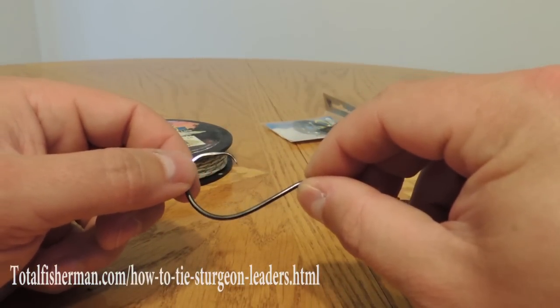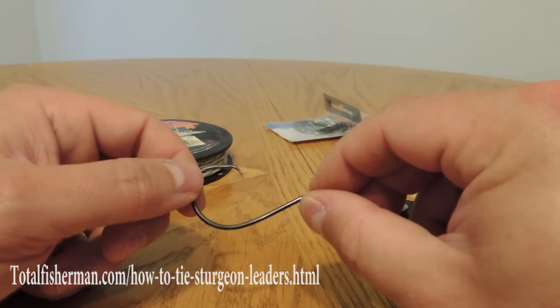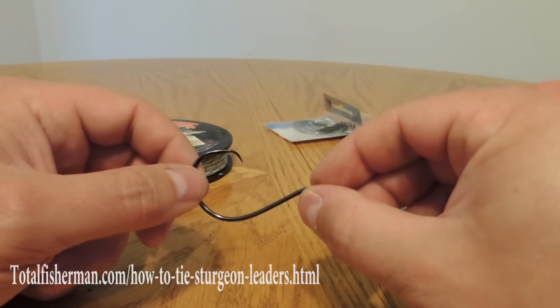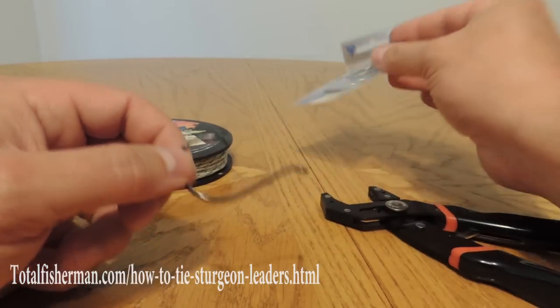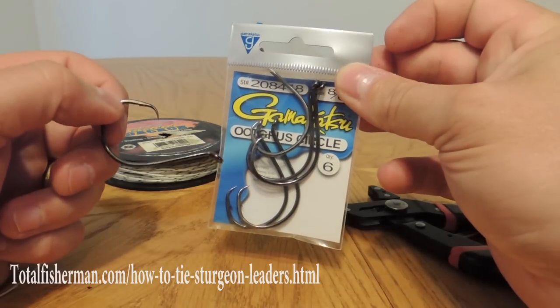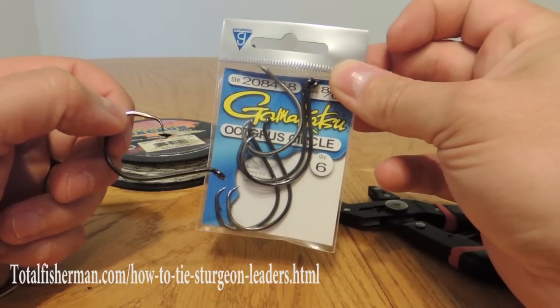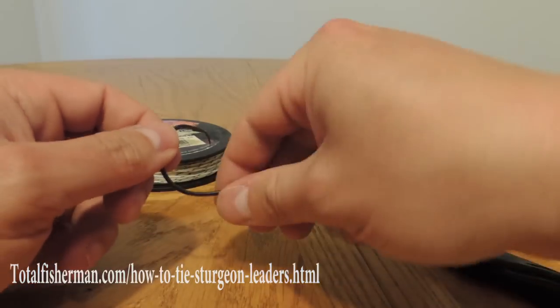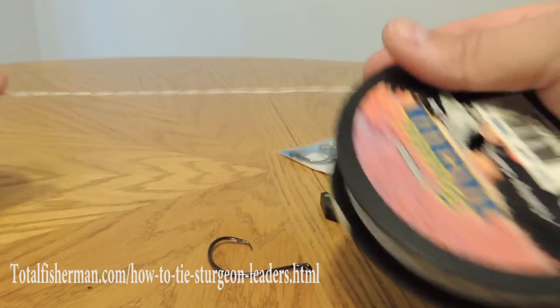Normally you could get away with a 6/0 or a 7/0 hook, but with a circle hook I wouldn't go any smaller than a 7/0. An 8/0 seems to be just about the perfect size. These are Gamakatsu hooks — they make a fantastic circle hook and these are definitely my hook of preference. I've been using them for a long time and I'm extremely happy with them.